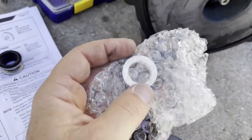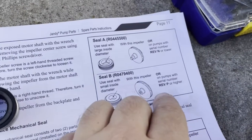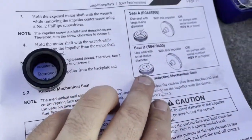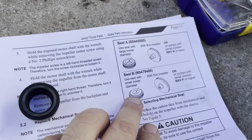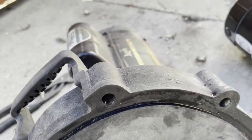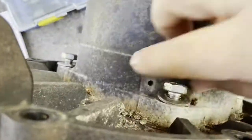The newer pumps — revision P or higher as the manual states — don't have this extension, so you need a seal with a smaller inner ring. The motor is the same regardless, but the bushing changes according to your impeller. I was pretty sure mine was old, and when I checked, the revision is not on the motor body but on the pump housing body. Mine was revision J. The next step is to remove the four bolts holding the housing to the motor.